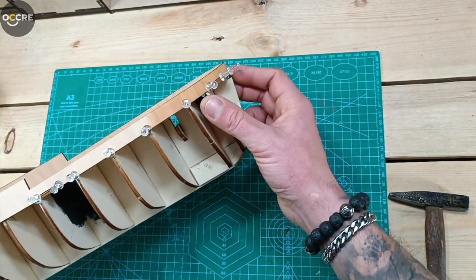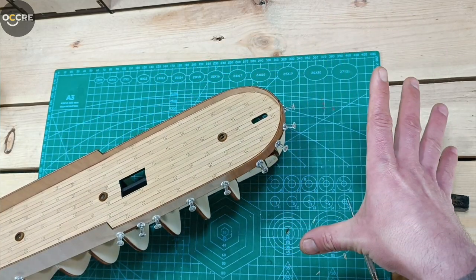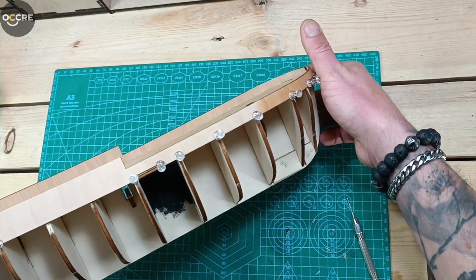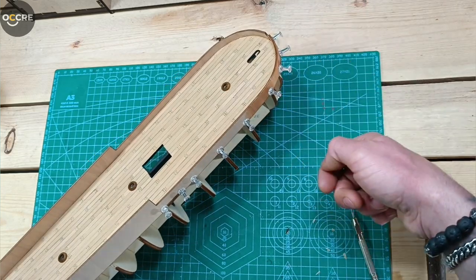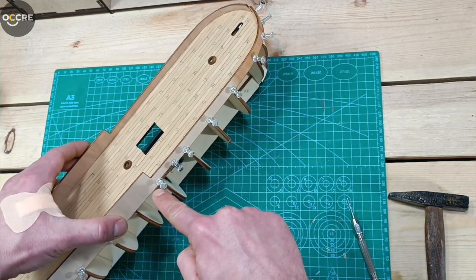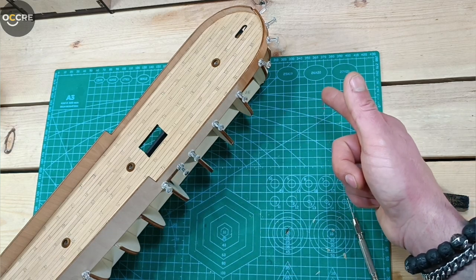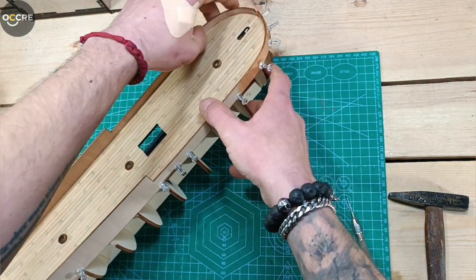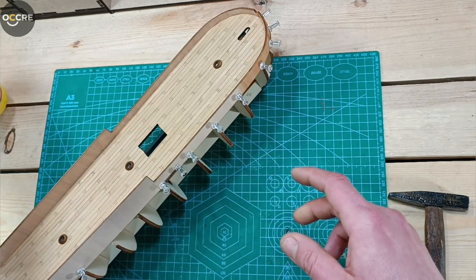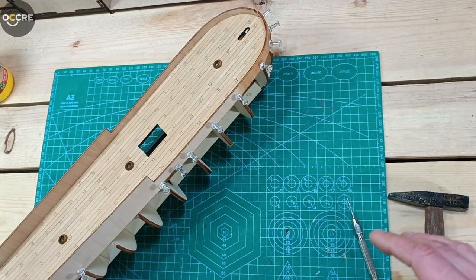I bent it and didn't break it - I am very happy! I'll leave it like this for a couple of minutes so it gains the form. Then it's very simple: you take all the pins, apply the glue, glue it, and you already have the holes so you don't need to drill them again. It will be very fast. I use white glue which is fast drying, so just a few minutes and then we'll glue it.